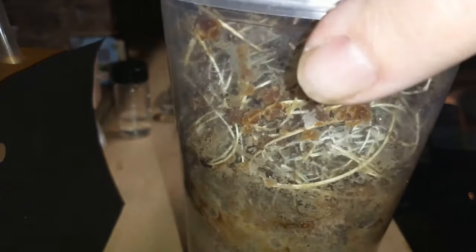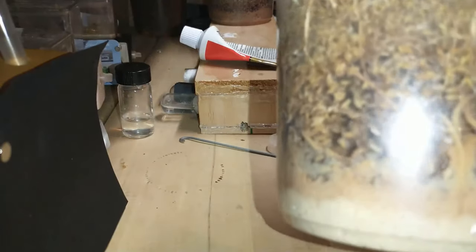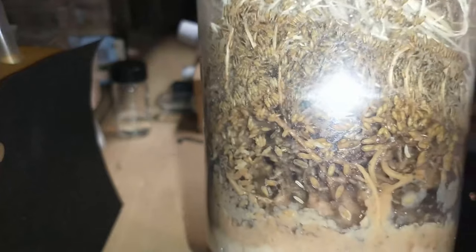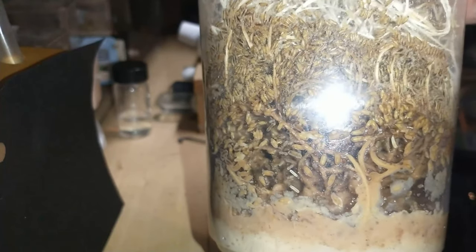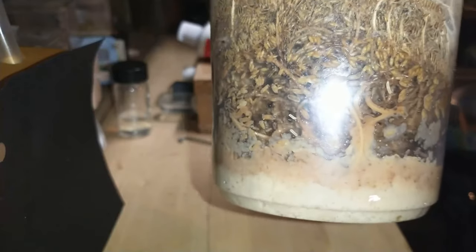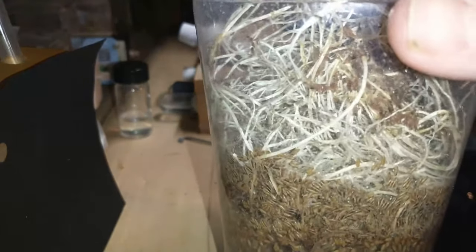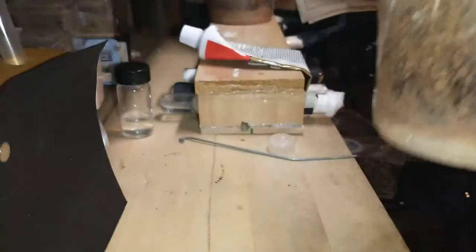This one — you can see the larvae, or the maggots, in there. The food is kind of getting lower but there's a pretty good supply of them in there.